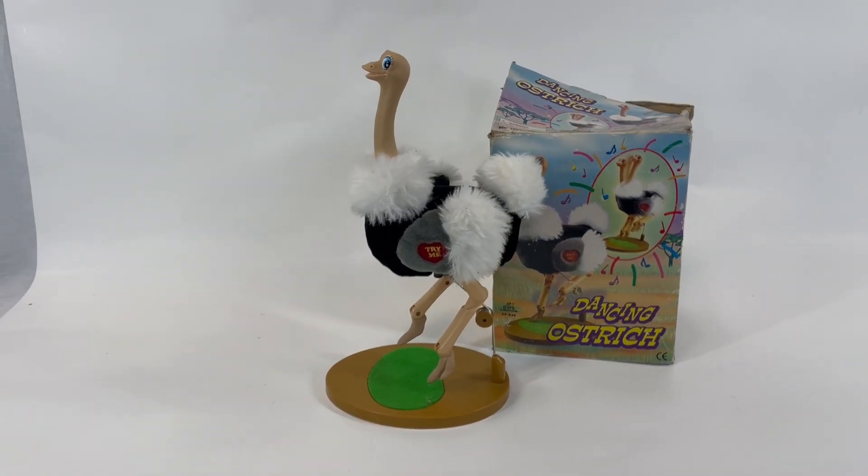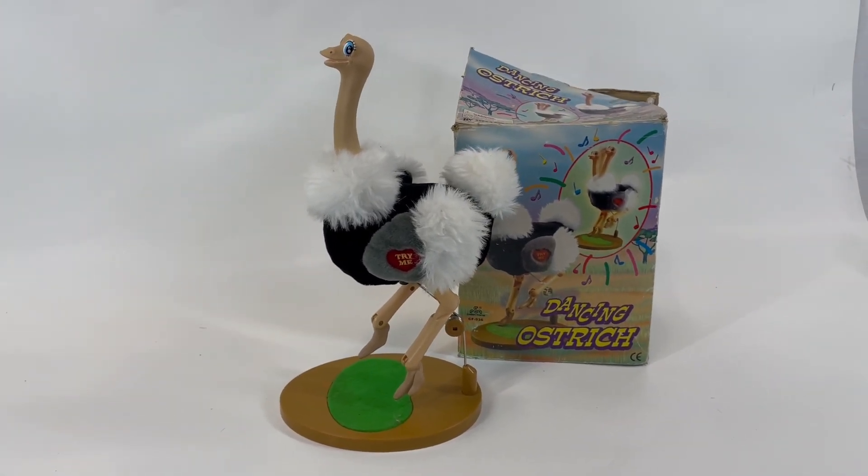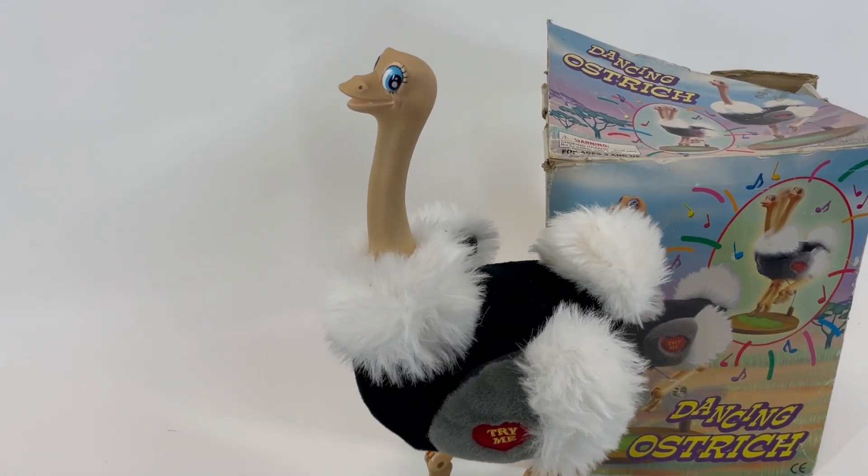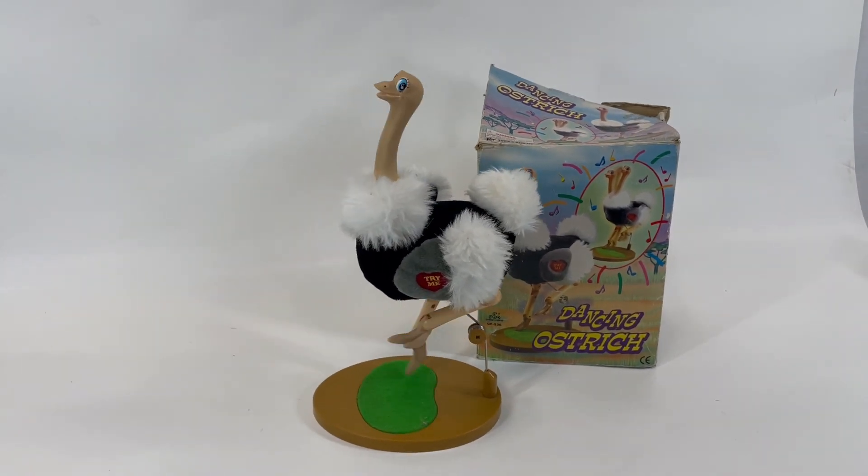So that's the dancing ostrich. I had to start in the middle there because it keeps being finicky about when it wants to work and when it doesn't. Let's see if I can get it to activate again. Yeah, see now it's working.